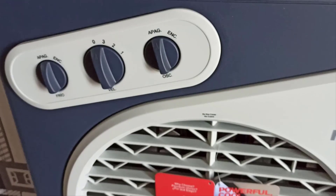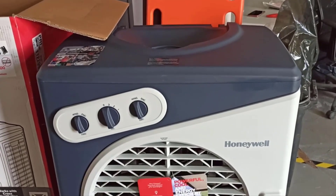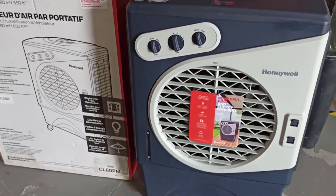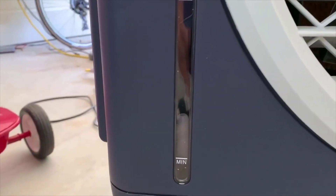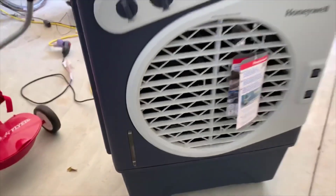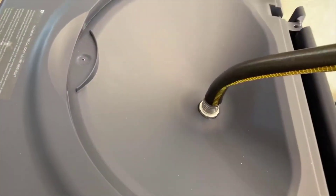One thing that's nice about this too — it's got a pretty large water tank, about eight gallons, which is more than enough for several days outside. But if you're using this outdoors for your patio or a party, this will last easily the entire length of the party, and it makes a huge difference for warm climates. It basically feels like you have an air conditioning system blowing very hard outside. The fan has three different speeds so you can adjust that, and that's pretty much how you control the temperature.